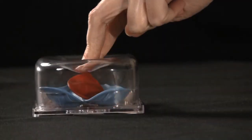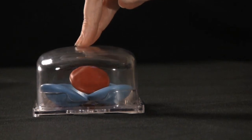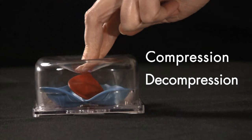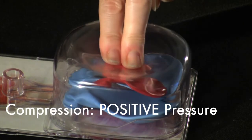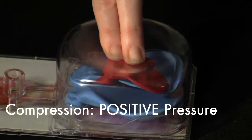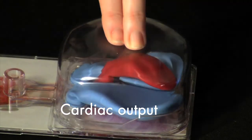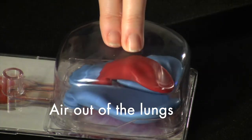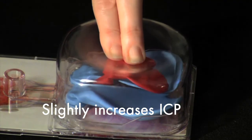To begin, let's talk about how CPR circulates blood. During CPR, there are two phases: the compression phase and the decompression phase. Each time we compress, we create a positive pressure within the chest. This positive pressure: one, pushes blood out of the heart, called cardiac output; two, forces air out of the lungs; and three, slightly increases intracranial pressure, or ICP.